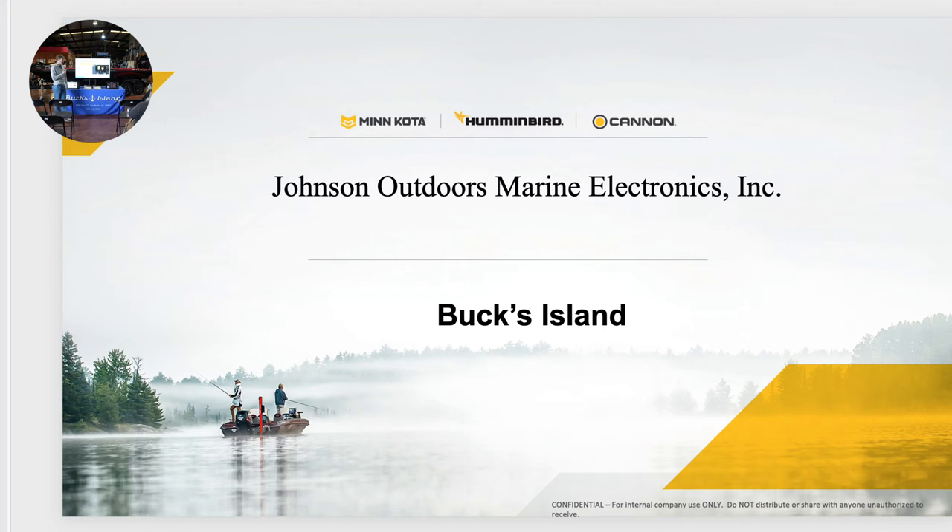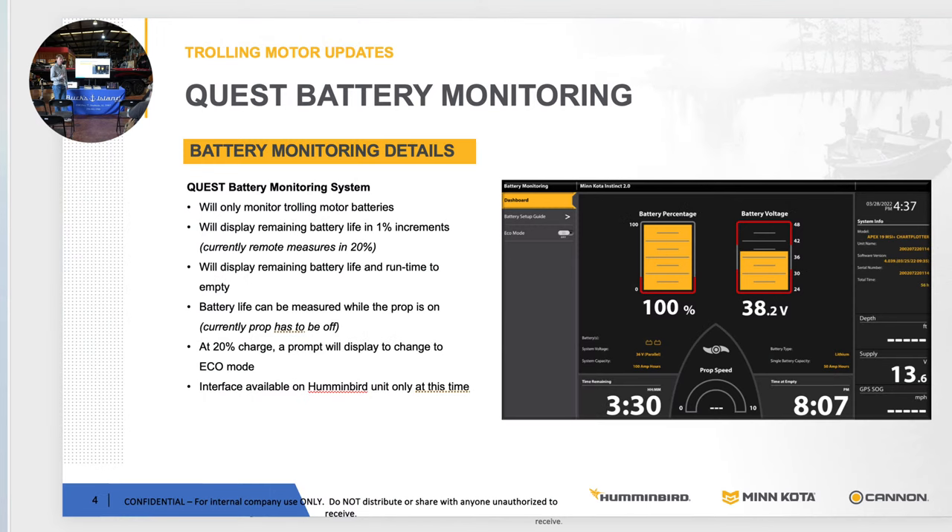One cool feature with this Ultrex trolling motor is our battery monitoring system, new for this year. When you plug this into your Humminbird graph, you can actually get your voltage, run time, and battery percentage, whether you're running lead acid or lithium batteries. So for those of you who are not running lithium batteries and have a lead acid system, you can plug this in and actually see your battery percentage.